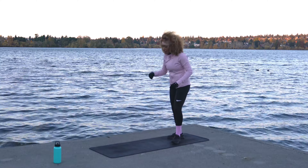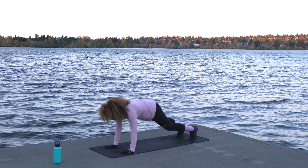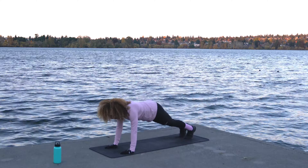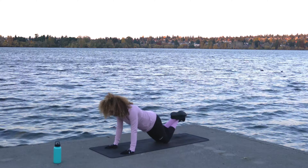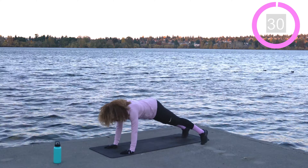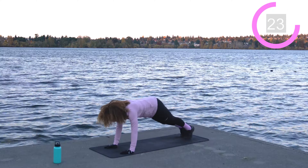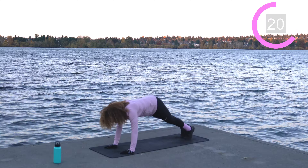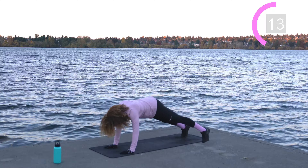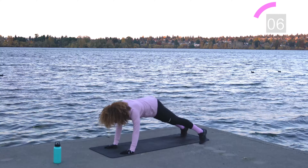Come down onto the mat — we're going into plank tap outs. Come into a nice plank position and step out with the left foot, tap the ground, back to center, right foot tap the ground. If this is too challenging, feel free to just hold a plank or even a half plank — just work with where you're at today. 30 seconds, let's work. Core nice and tight, less than 10 seconds left.